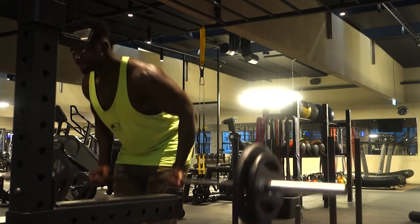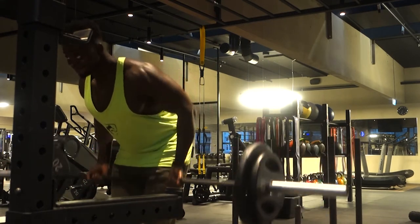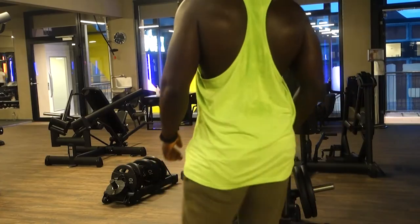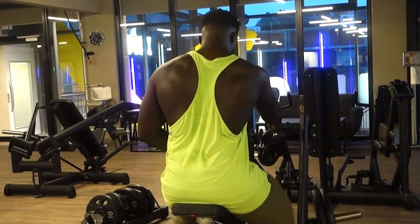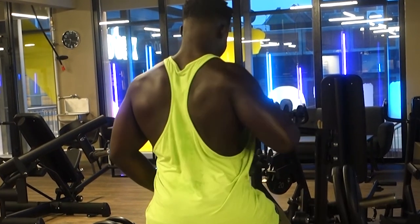Today I went mainly for a higher rep range just to get in and out. I didn't want to go too light, but I didn't want to go too heavy where I'd have to rest for three to four minutes. Today I want to keep the rest period around 60 to 90 seconds max. Towards the end you'll see how long the workout took me, and you'll be pretty surprised given all the exercises I've done.